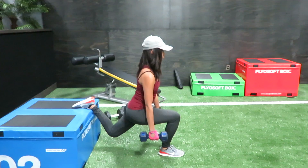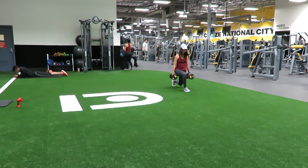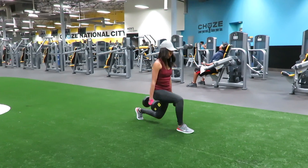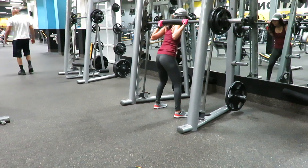The second one is called lunges. I do this for about three times one way and then three times the other way, so that way you can feel it in the glutes.